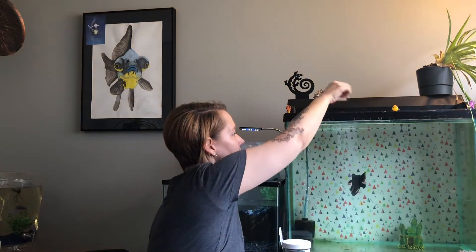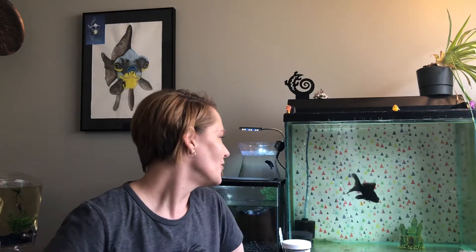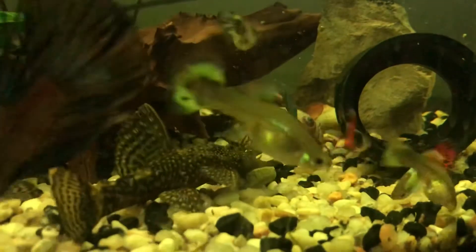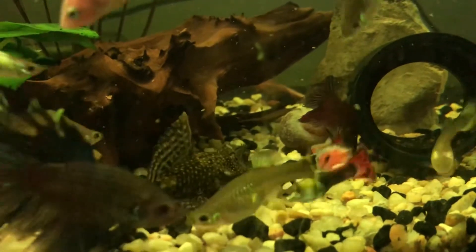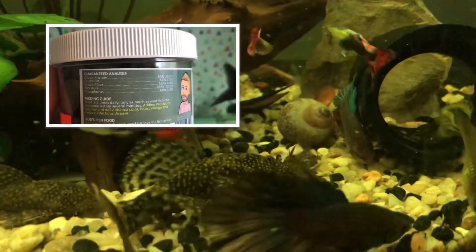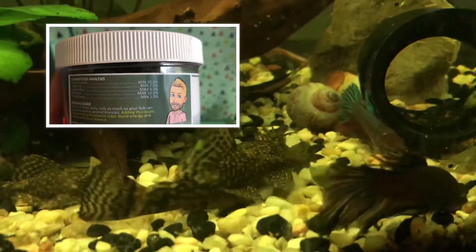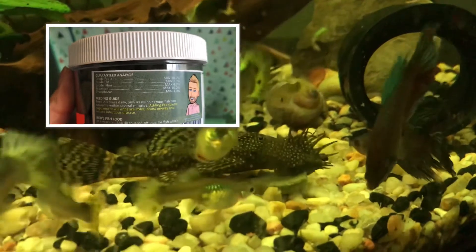Come on dude — and it's in! We'll check back in a few minutes and see what he thinks. Let's go see the guppies, plecos, and everything else. As you can see, everybody is just destroying the pellets — this pleco is enjoying it for sure.